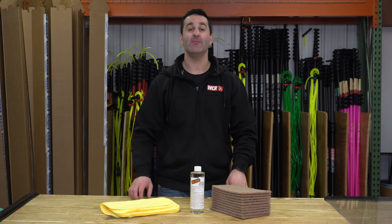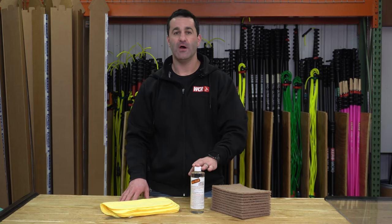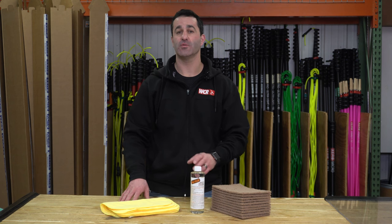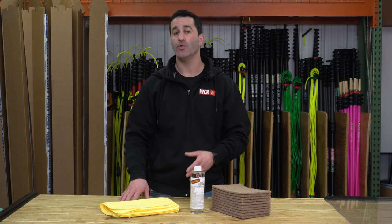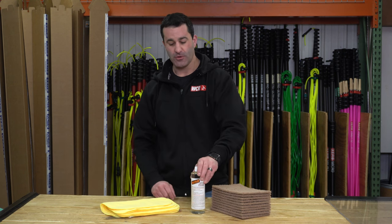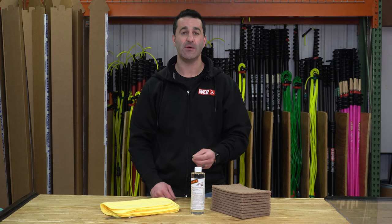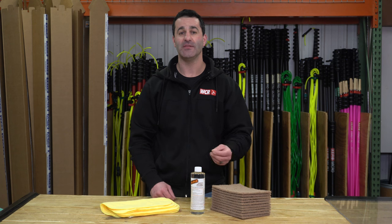Alex with windowcleaner.com. This is the adhesive remover kit. Oil Flow is a phenomenal adhesive remover whether you're doing construction cleanup or just run into stickers that people want removed from their windows on your day-to-day window cleaning routine. Oil Flow is completely safe on all surfaces — it's simply going to help loosen up any adhesive or glue on the glass.